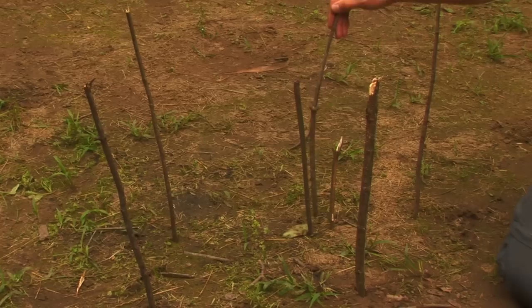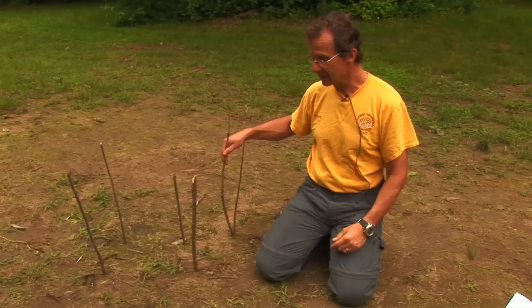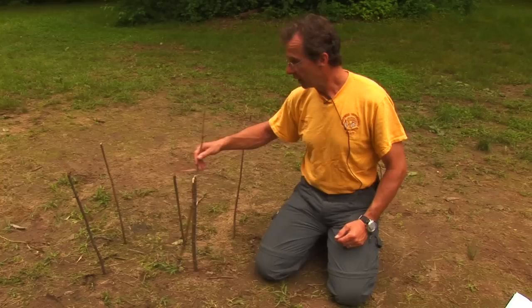As the sun comes up in the east it creates a shadow, which gives you an east and west line, so from that you can determine where north will be. Pretty simple — I wish I had the sun to show you what it looked like.